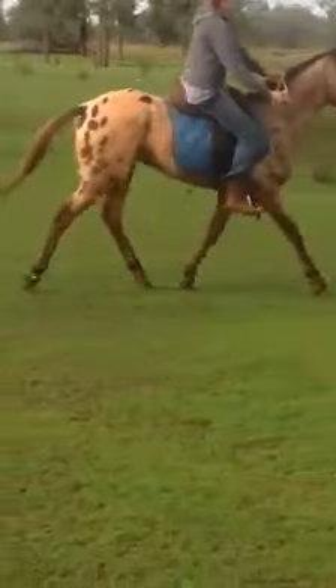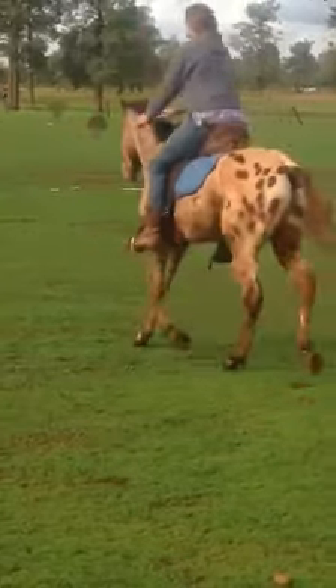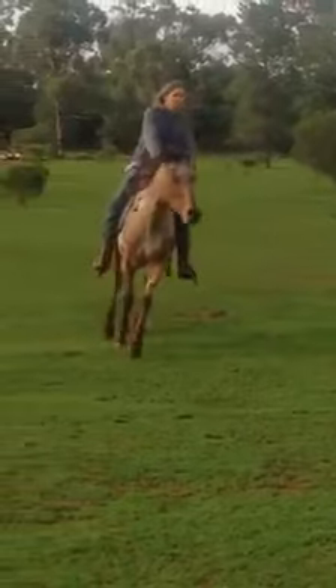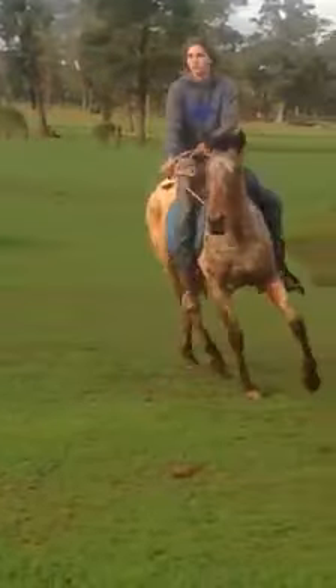I just want to prove here you don't need to be going out in the paddock with a bridle or anything. If you break a horse in properly, nice and gently, the horse respects what you want to do anyway. You can go mustering just like this, bit of string around the neck.